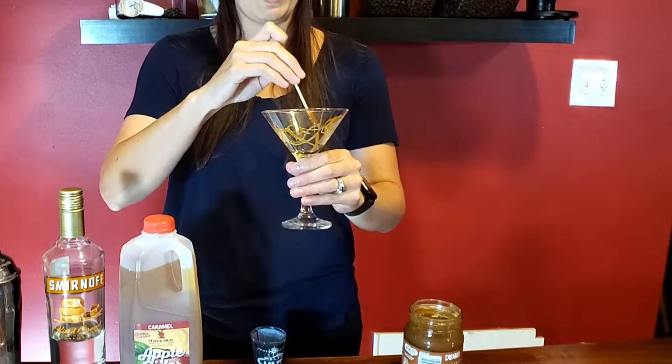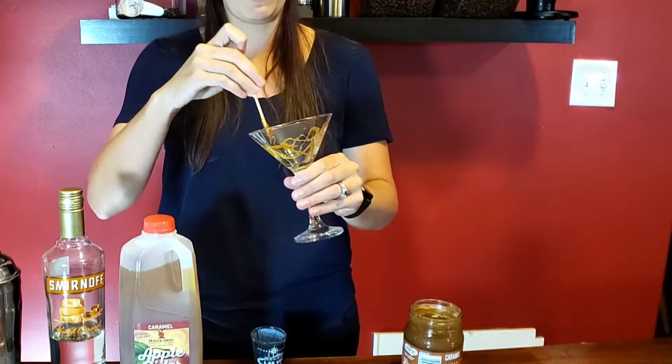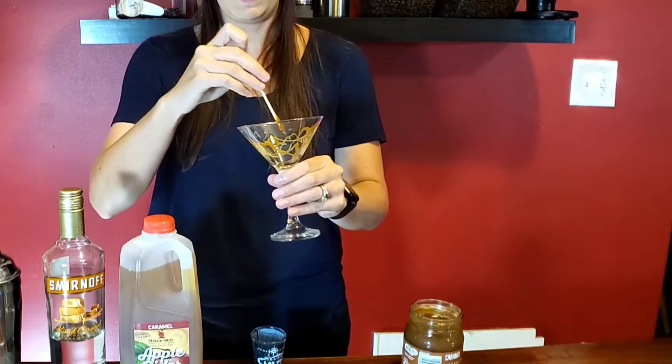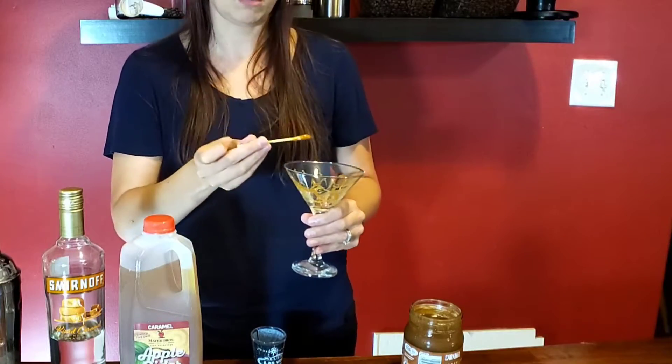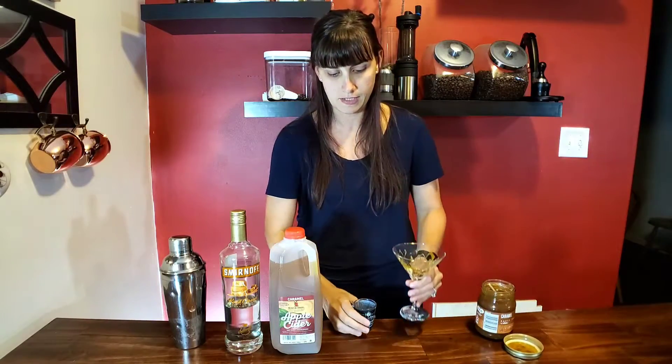This almost gives me like a spiderweb kind of looking vibe, so this would be great for Halloween too. If you're going to do a Halloween party, this would be a cool looking cocktail for that. I'm just going to put that off to the side.